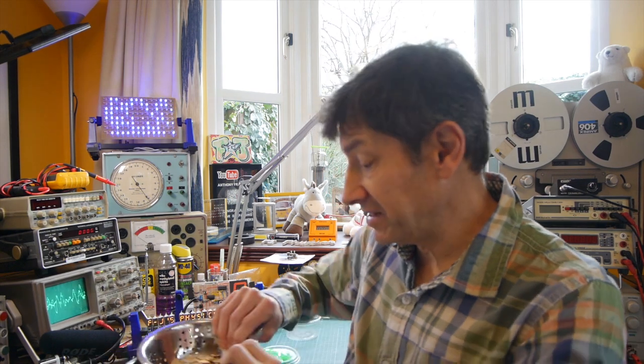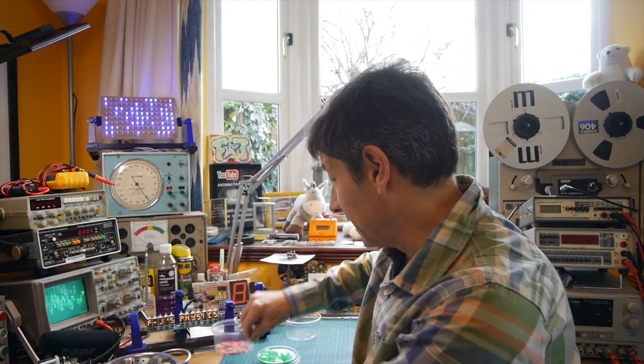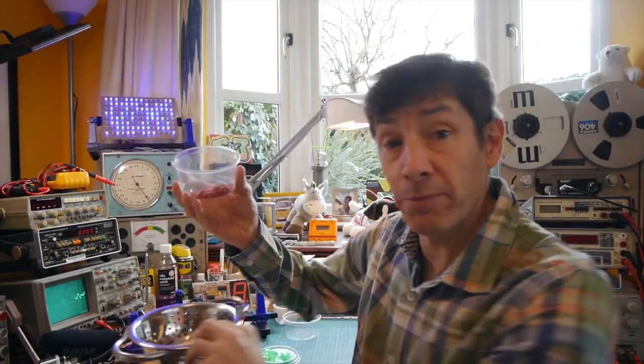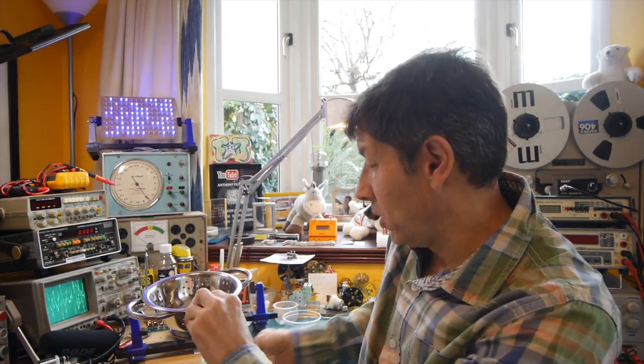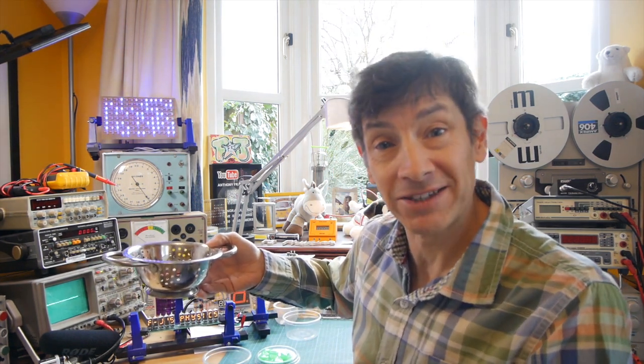To try to see the mixing visually, I took the normal pumpkin seeds — this brownie colour — and spent a while with a permanent pen colouring some of the other pumpkin seeds in red. I mixed the two in the bowl and then put that under the water jet, and it's interesting to see just how well they mixed.